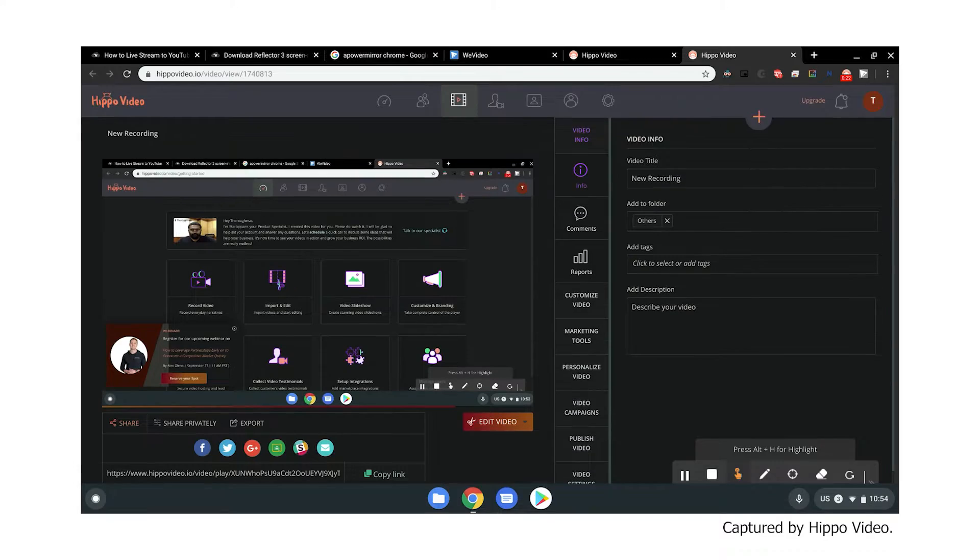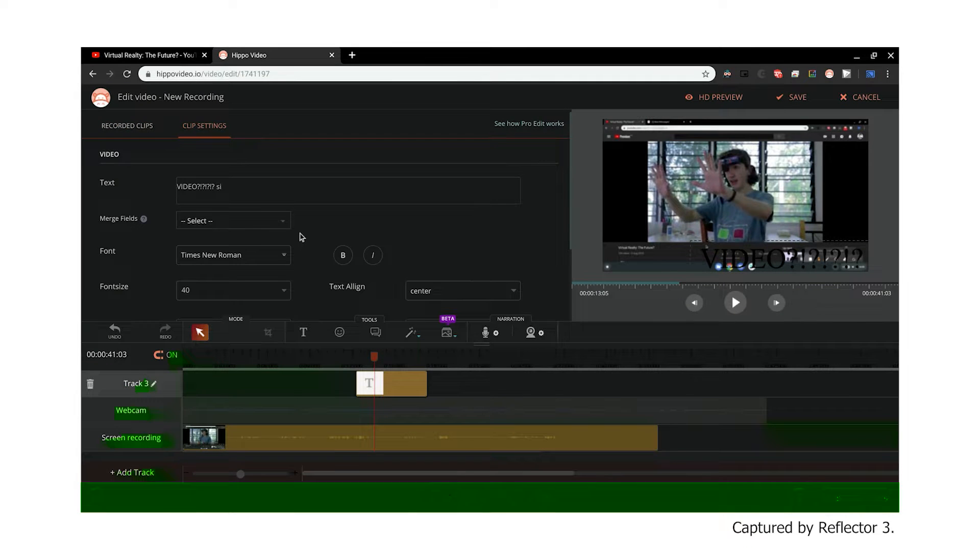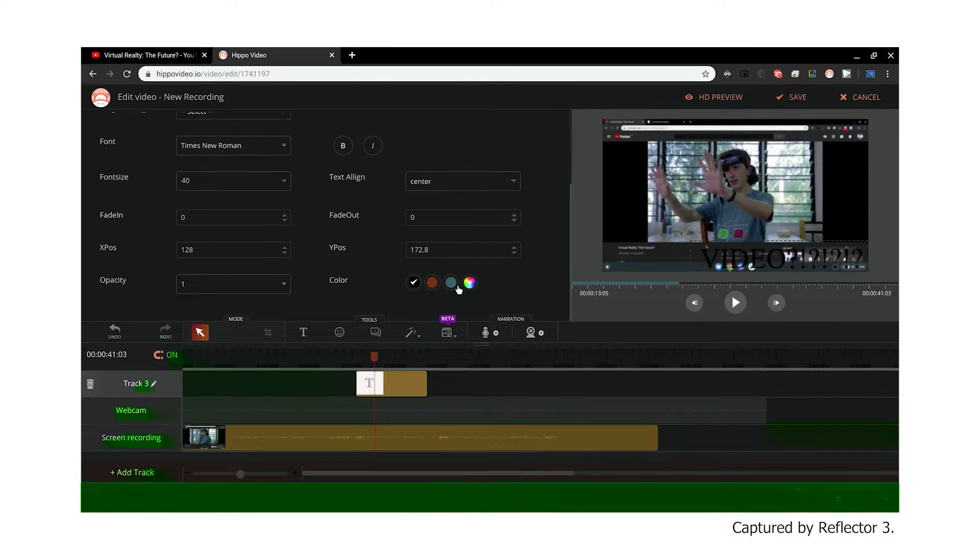I find Hippo's desire to get money out of you a little more intense than Loom. They throw a lot of premium features in your face, including some decent-looking editing options, though I haven't tried those yet myself.